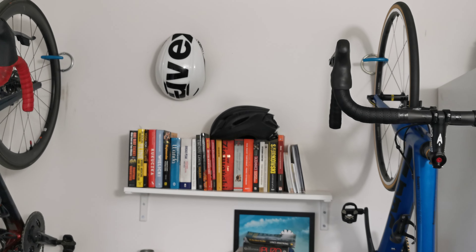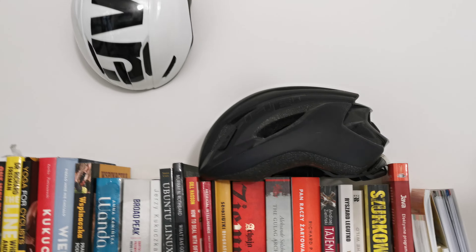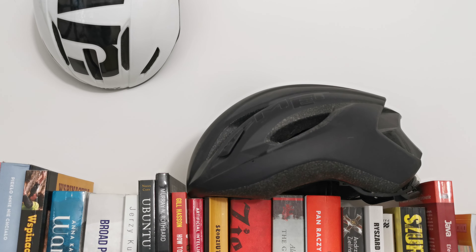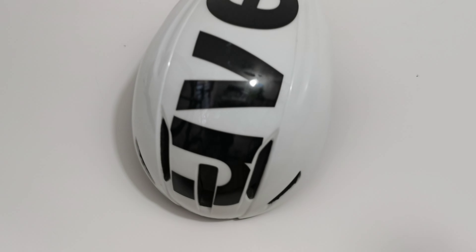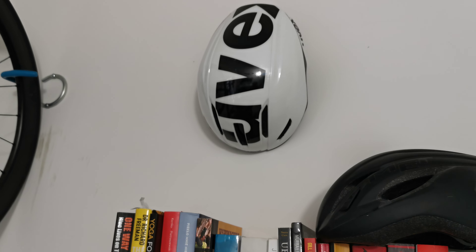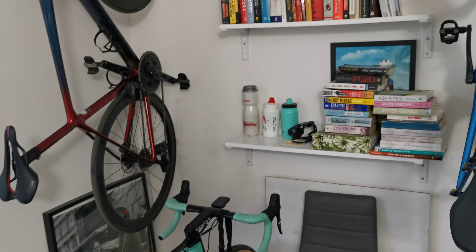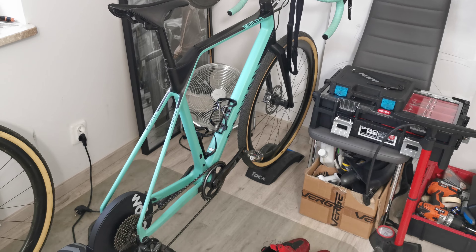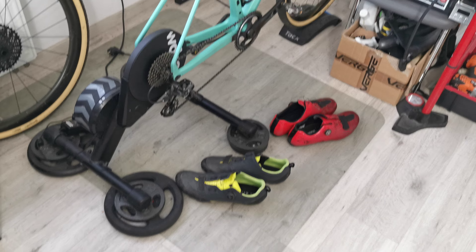Some books, some bottles. And here we have two helmets — this one I'm not using anymore because you get very hot on an overcast day riding in a black helmet. This one I use for time trials. And I have a third one, the Bontrager WaveCel, which I use almost every time I go outside for road riding. Have a nice weekend, bye!